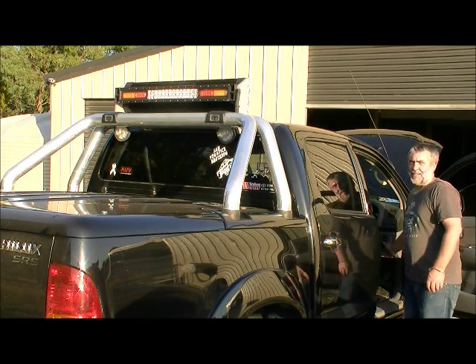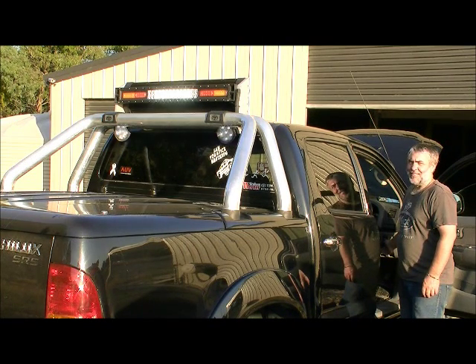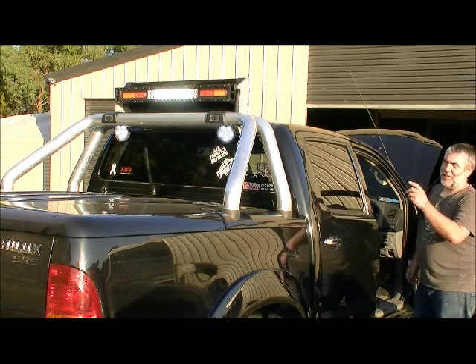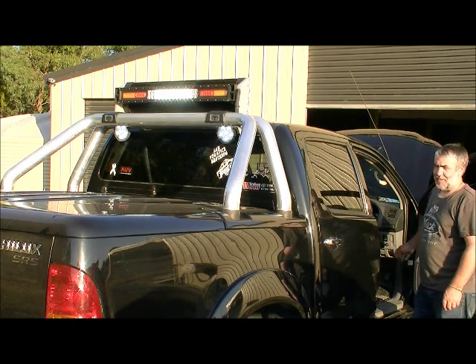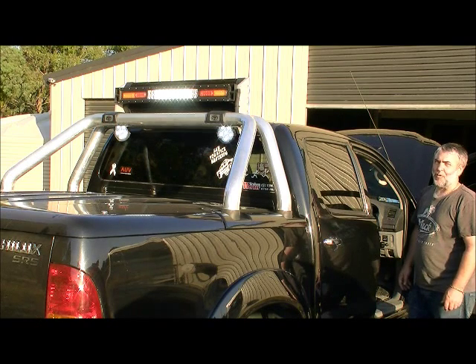On and off, on again and off and back on — we've done a good job. So if you're needing any lights or a switch to suit, Bright Lead Tech has got what you need.